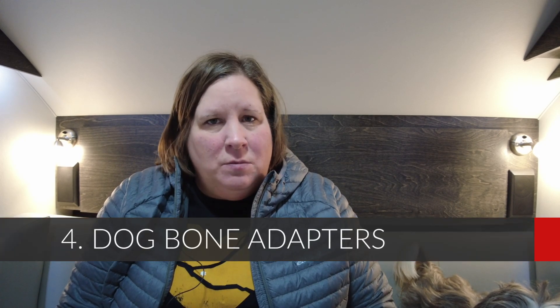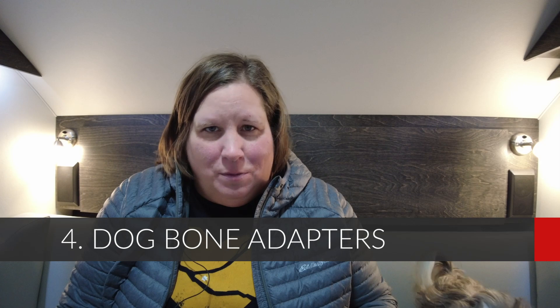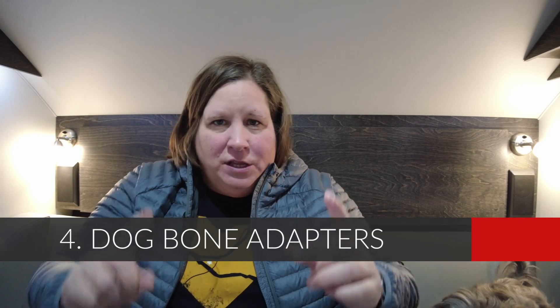The next thing you'll want to get is a collection of dog bone adapters. What is a dog bone adapter? It's a little cord about this big — it's thick like your 30-amp cord, but it will allow you to connect to receptacles that aren't 30-amp. For example, some campgrounds have 15-amp service, so you'll need a 15-amp adapter. More commonly, you'll need the 50-amp adapter and one that connects to household electric. I carry three with me at all times, and I've used all three over the last six years.